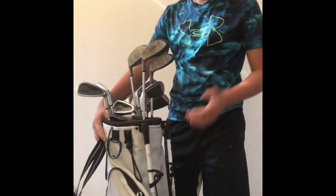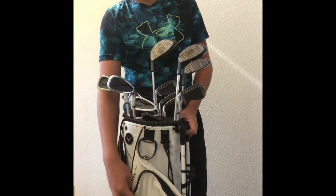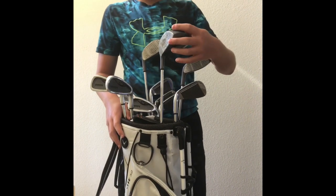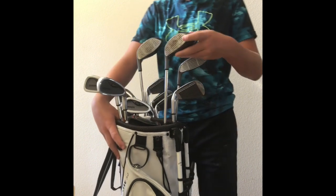So this is my golf bag. As you can see, it's a Callaway brand, but the clubs aren't Callaway. They are CM7s and Dinotaurus.